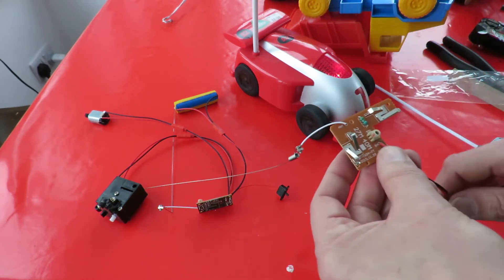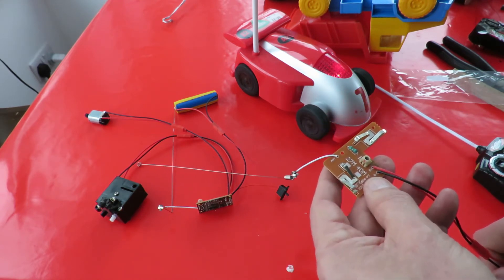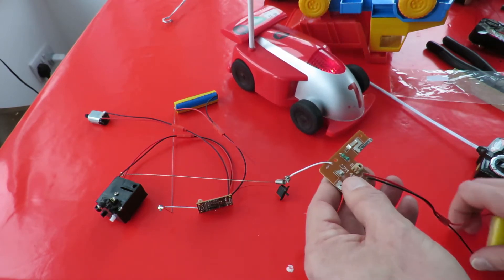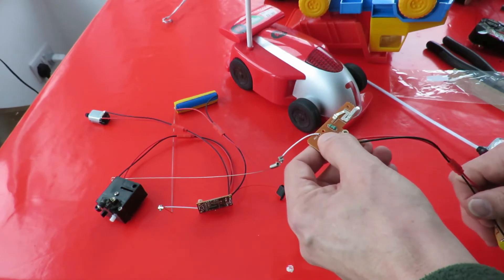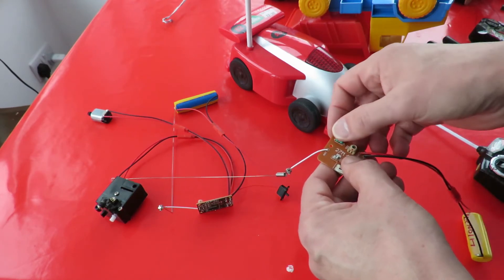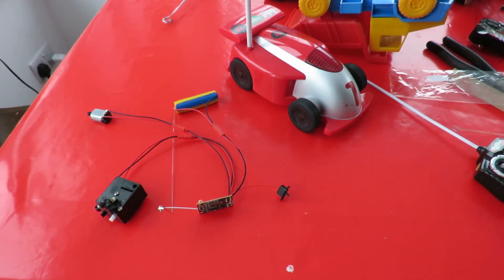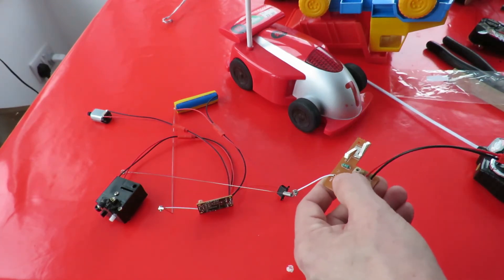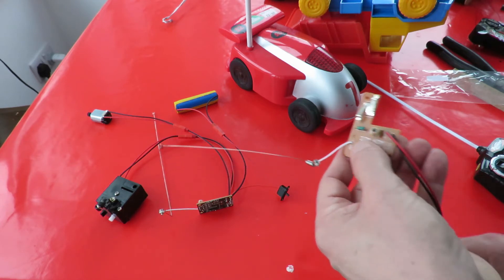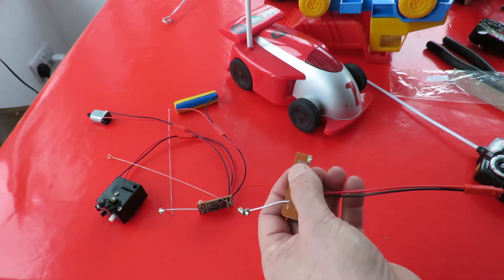So there's a problem with the transmitter — whether I need to trim the pot at all to try and adjust it, I don't know. There was nothing in the instructions about adjusting the trim pots, so I assume they're pre-matched. We're getting forwards and backwards now, but if I move away a bit — nothing. The aerials have to be virtually touching from the looks of it, so that's disappointing.